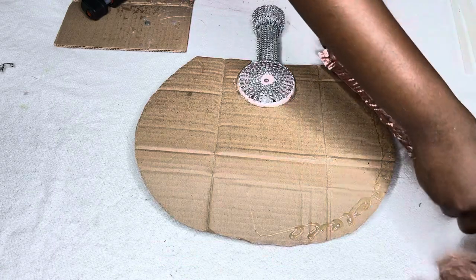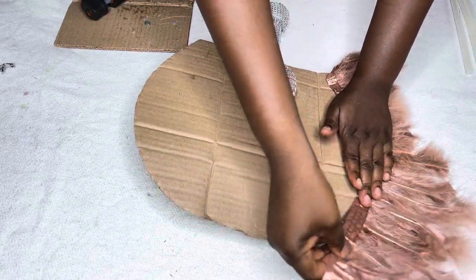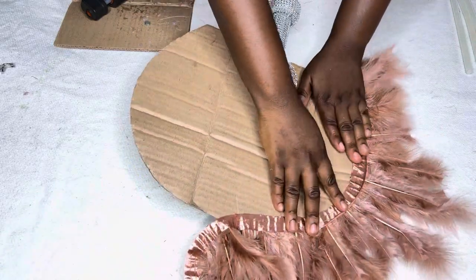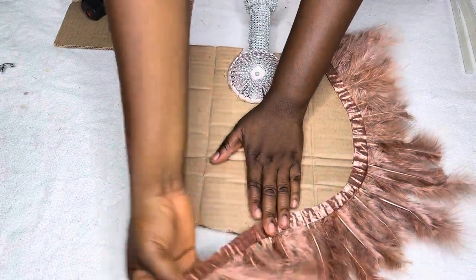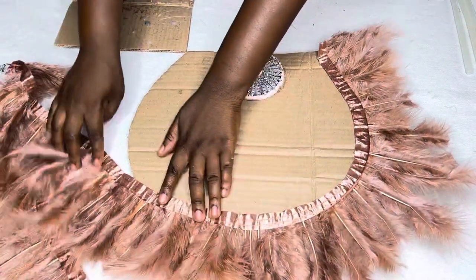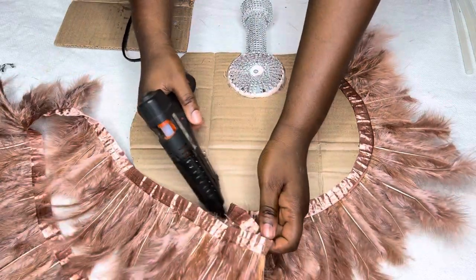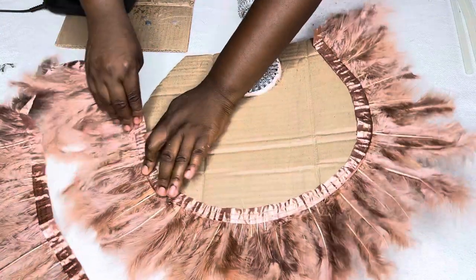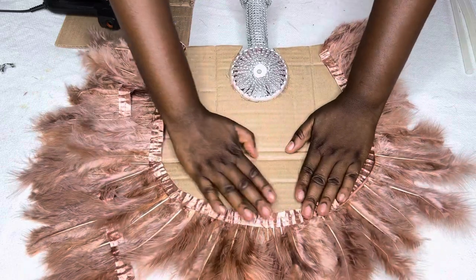Now I'm going to start adding my feathers, layer by layer. I'm going to place my feathers on the carton — let's now call it the skeleton since our full skeleton is ready. I'm going to place my feathers on the fan skeleton line by line, layer by layer, till it's full.